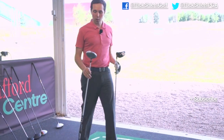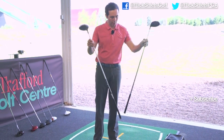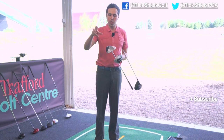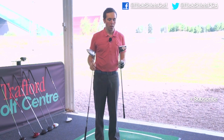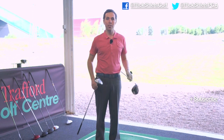This is going to be interesting. So we've got the two drivers here — both at nine and a half degrees with a standard stiff shaft. They've both got loads of different options for changing the loft, height, adjustability and direction. But we're going to test them solely today on distance.